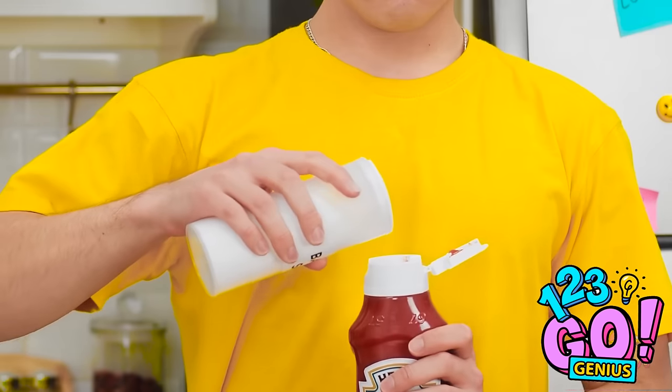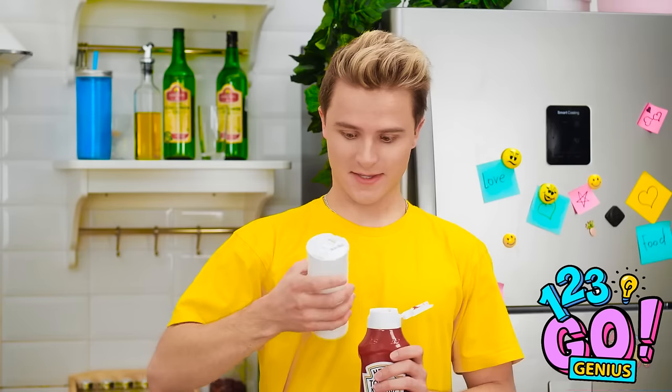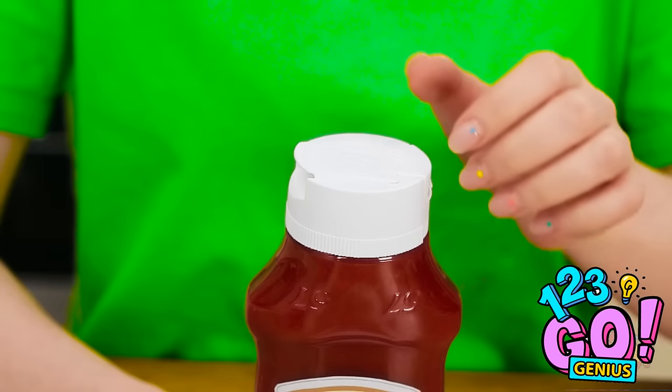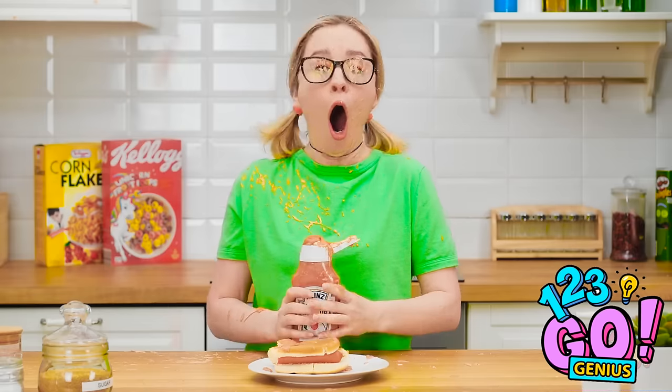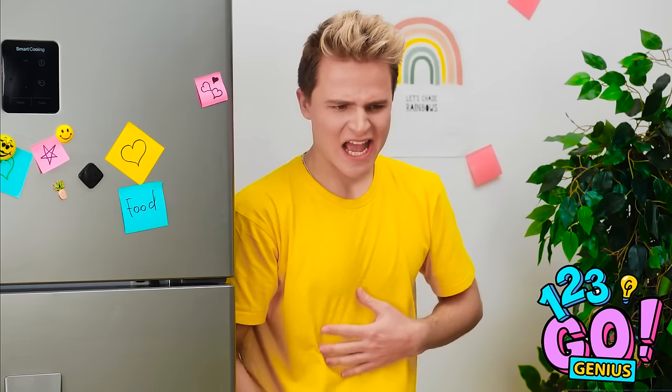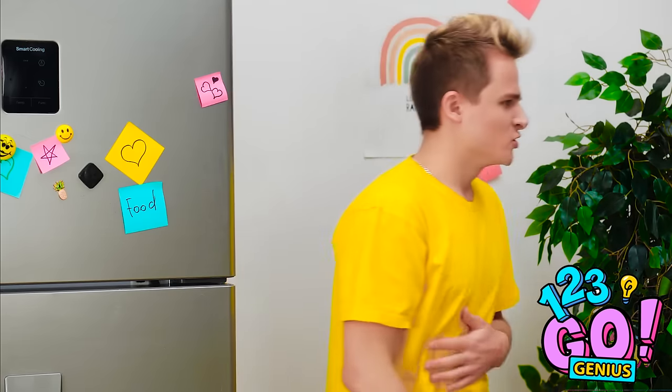Here's some ketchup for your hot dog! Oh great, thanks! The ketchup exploded! It was so much better than I planned! Kevin, you jerk! Yes! I'm still hungry, I'll find something else. How do I even begin to clean this up?